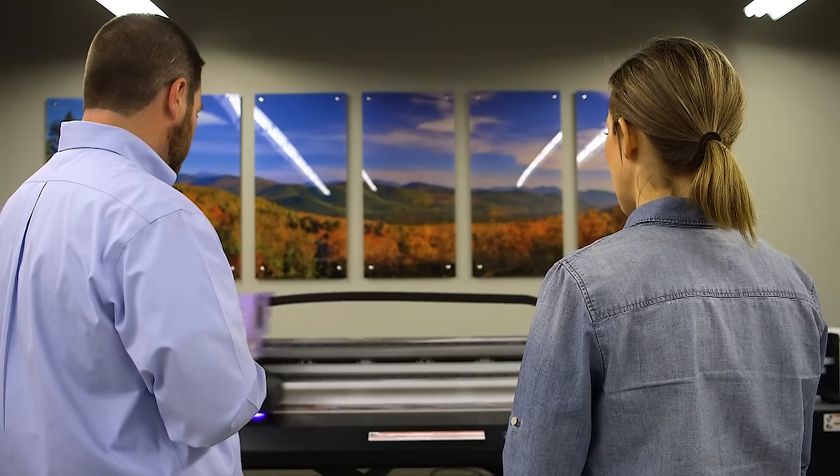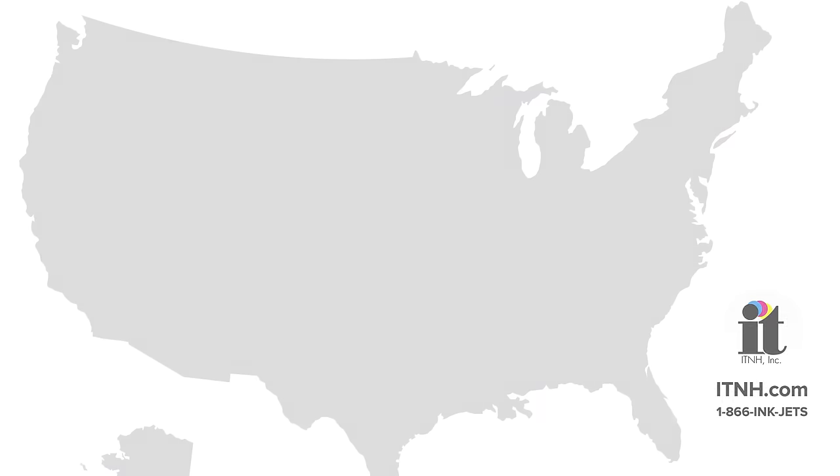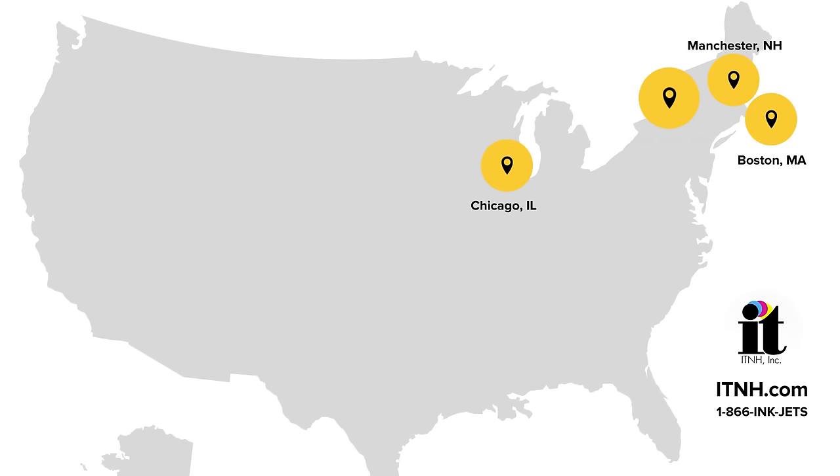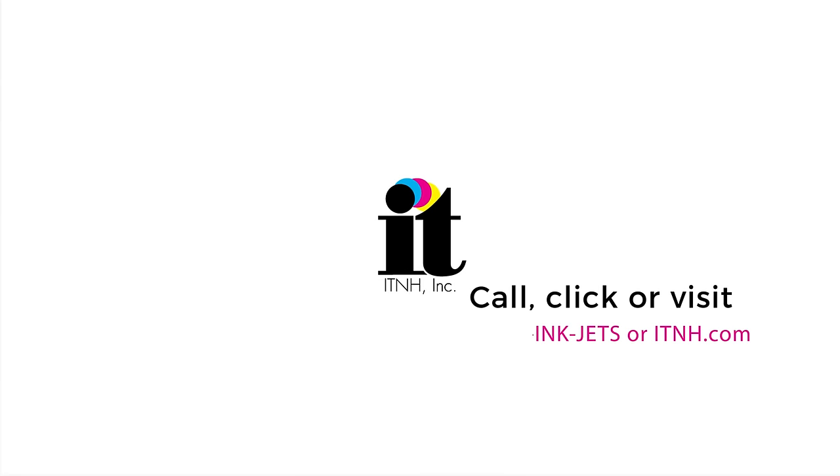Whether you're a first time buyer or an experienced user looking to expand your capabilities, we invite you to call us or schedule a demo at one of our national showrooms. Also feel free to check out our website ITNH.com for other great videos.